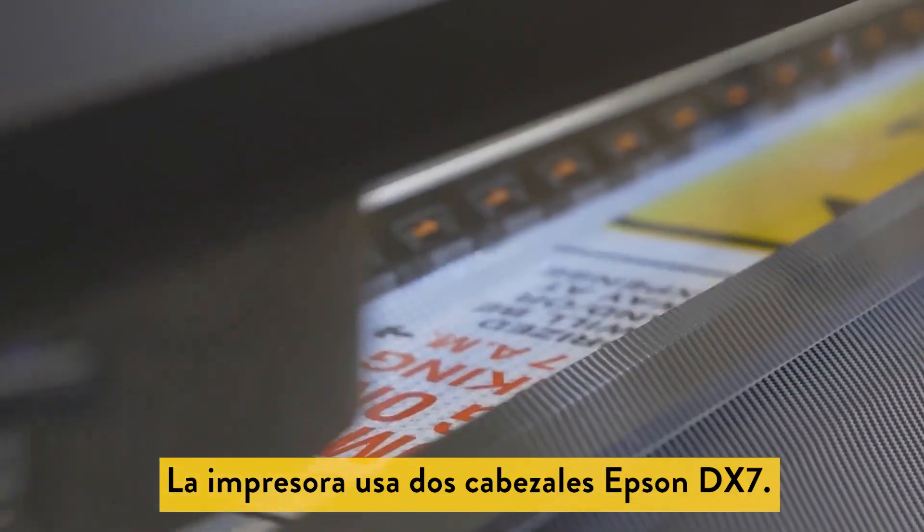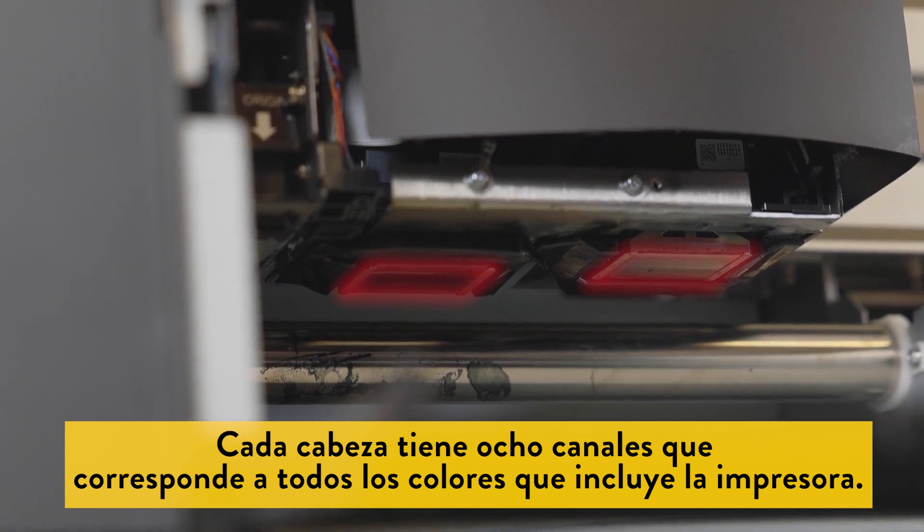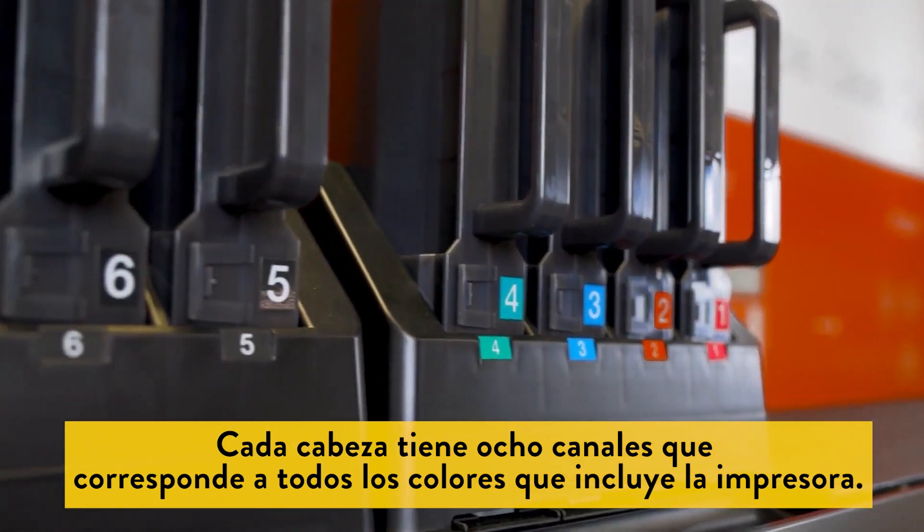The printer uses two Epson DX7 printheads. Each head has eight channels that correspond to all eight colors loaded in the printer.